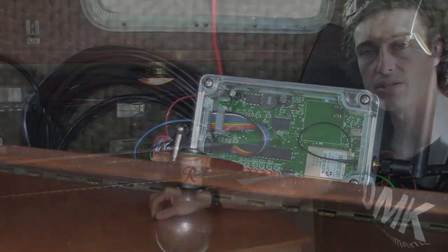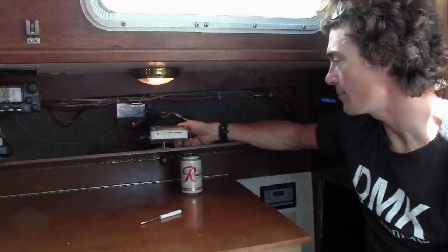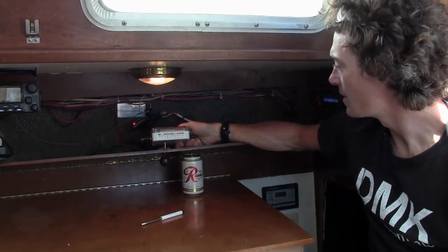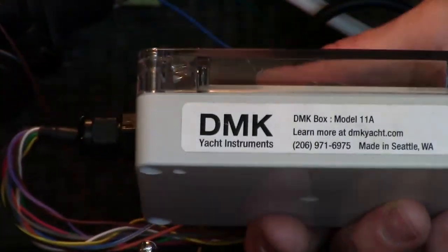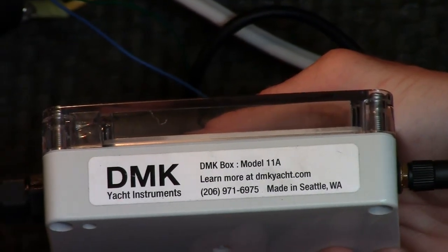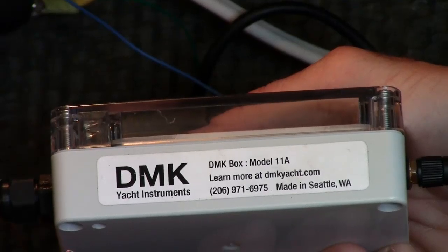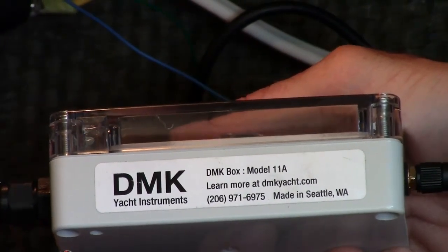Whenever you are installing your DMK box, realize that we have published the wiring diagram on one side of the DMK box and my phone number on the other side. If you have any questions or want to contact us for support, don't hesitate. We are happy to help you out and make you a happy customer.